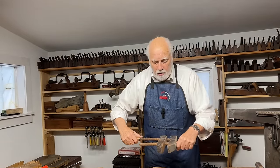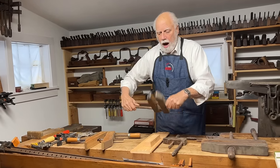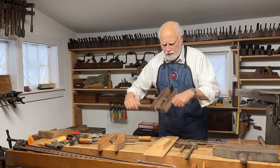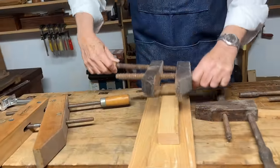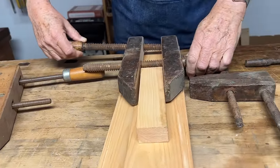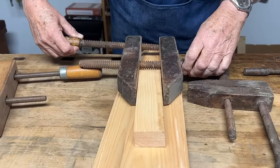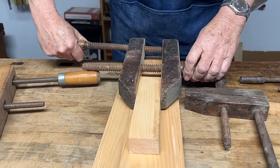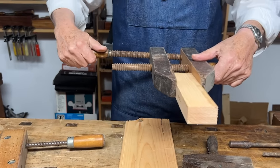The way to use these — if I wanted to clamp this piece of wood here — I would put this to where it was almost the right size. You can see it's a little wider. Then when it's really close, I tighten the inside one until it's tight. And then by turning the outside one, that clamps the wood in the hand screw.